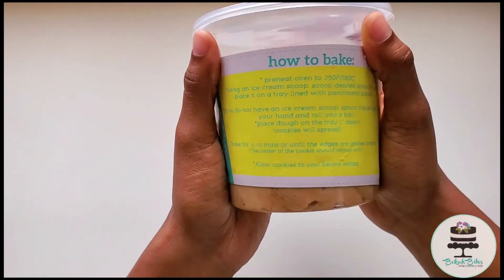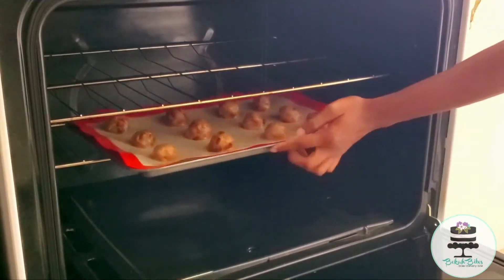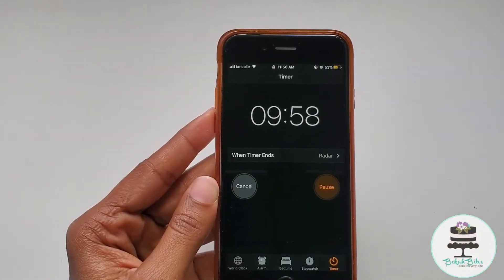Carefully read the how-to-bake instructions and let's get baking. Placing my tray into the oven and I'm setting my timer for 10 minutes.